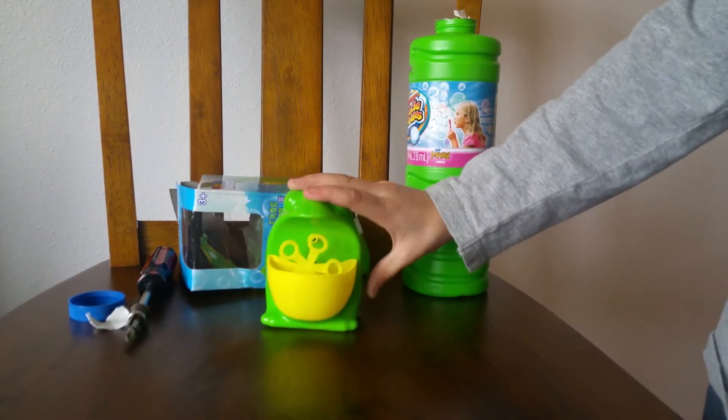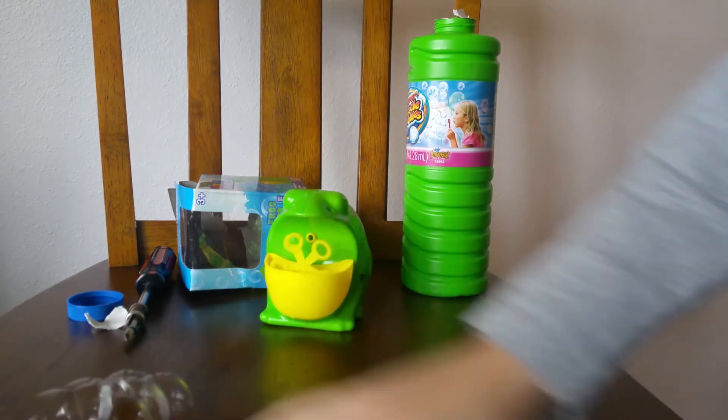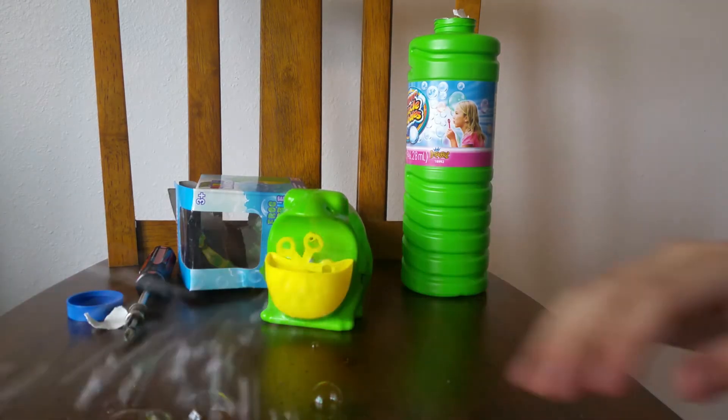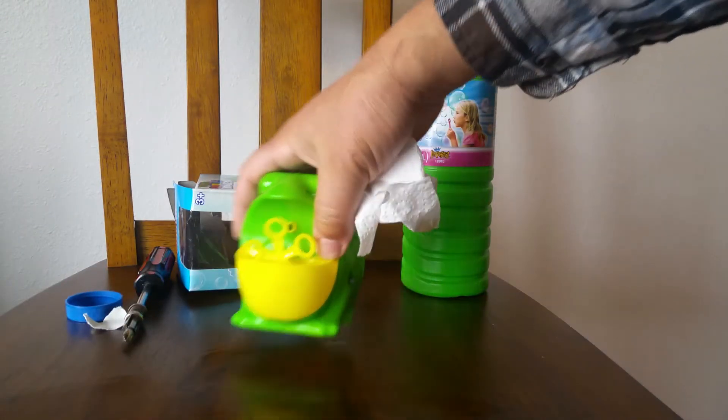Should I turn it on? I think you should — turn that right on. Let's see what happens. Oh my gosh! Whoa, that's really good! Turn it off. All right, we'll wipe this off and then turn it on again so it doesn't get on the edge of the chair.